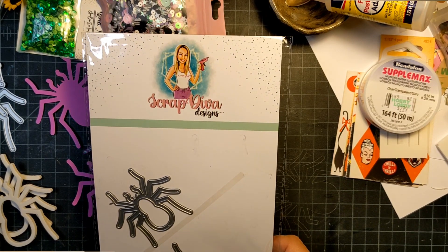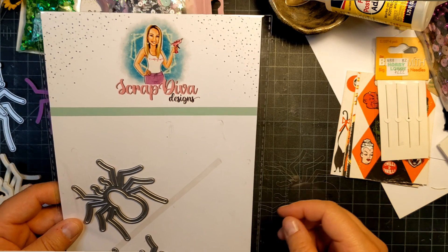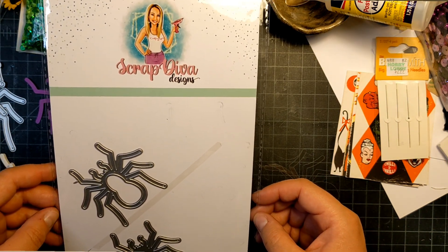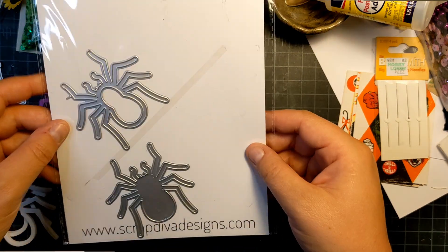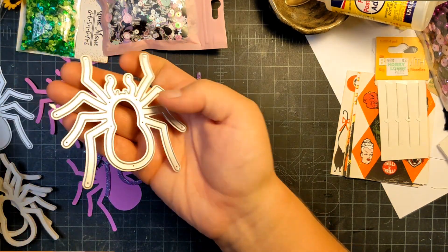Hi fun friends, this is Janet from Photography Makes, and today is Sunday — it's Shaker Sunday hosted by Kathy's Favorite Things. Today I'm going to be using Scrap Diva Designs and her little shaker spider. These are the small ones and I'm going to be making the large ones.